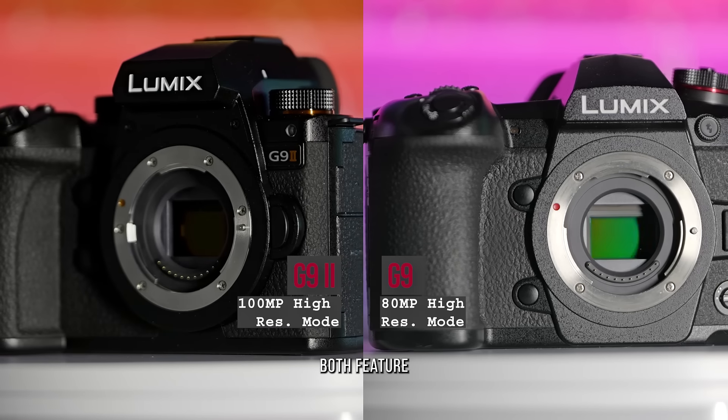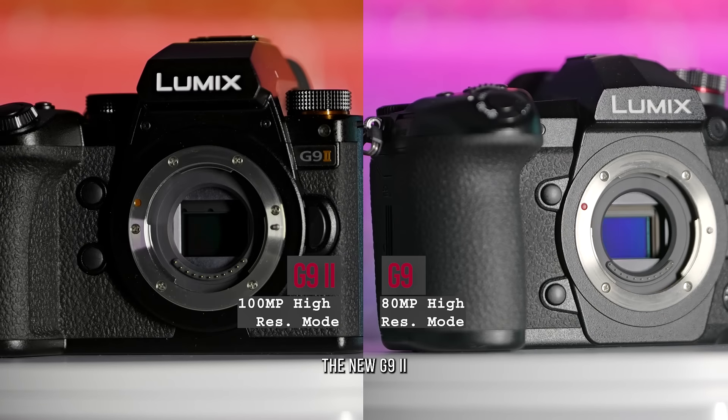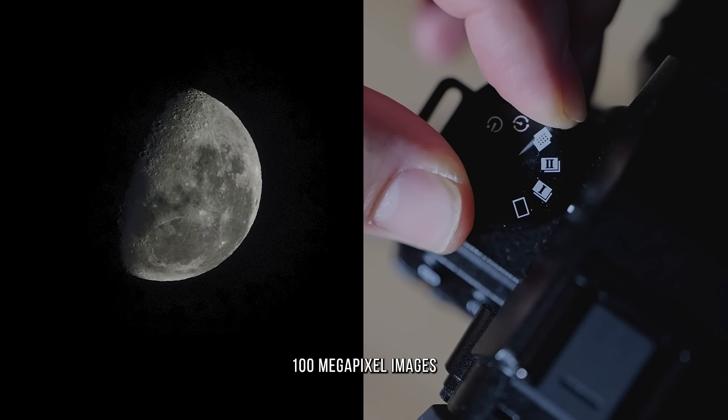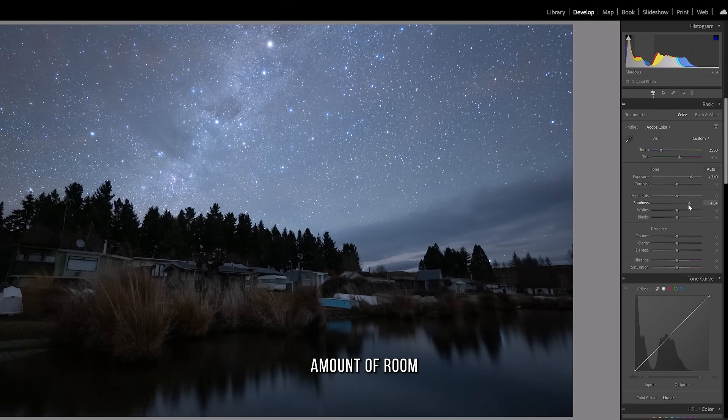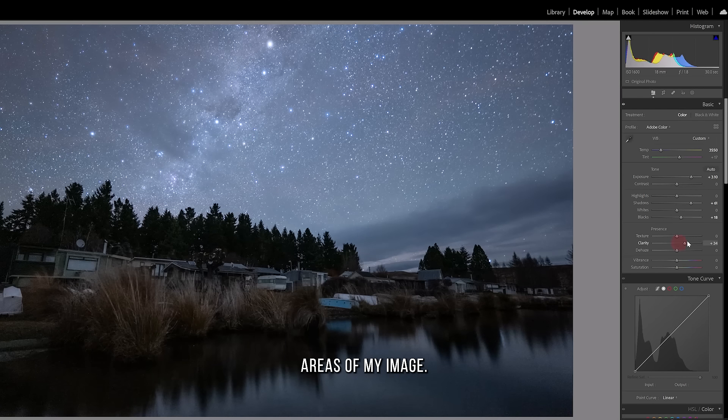Both the G9 and G9 Mark II feature a high-resolution setting. The new Mark II has the ability to shoot 100 megapixel images handheld. It also features dynamic range boost, which gives me a huge amount of room to move with the shadows and darker areas of my image.